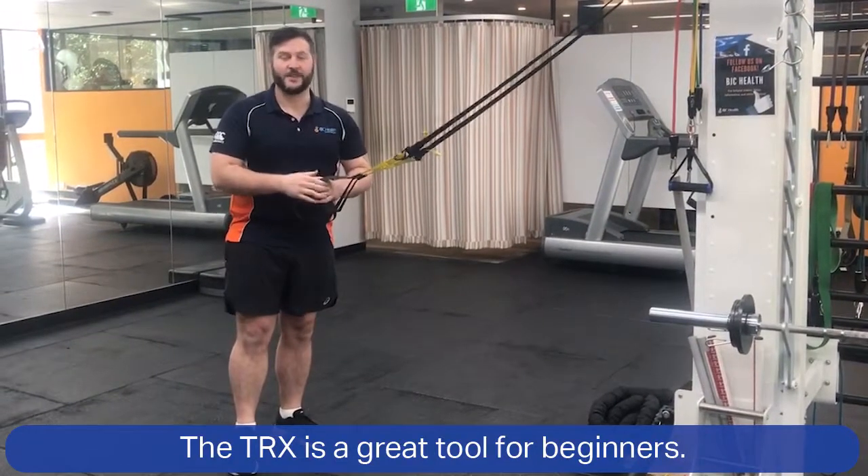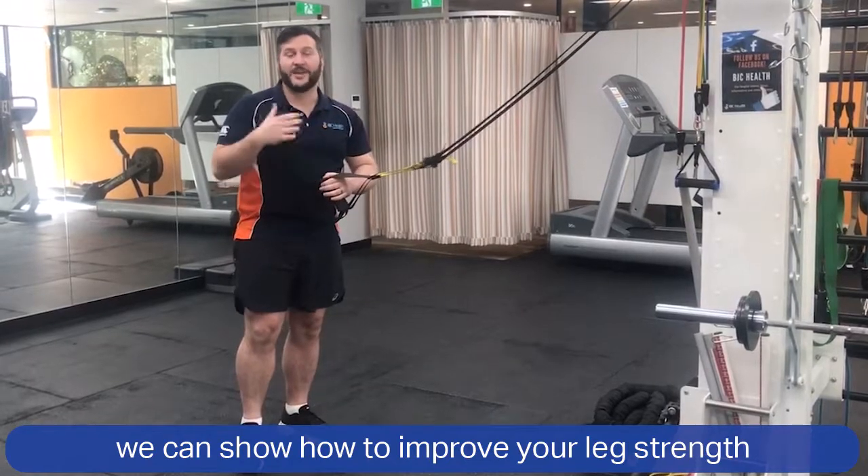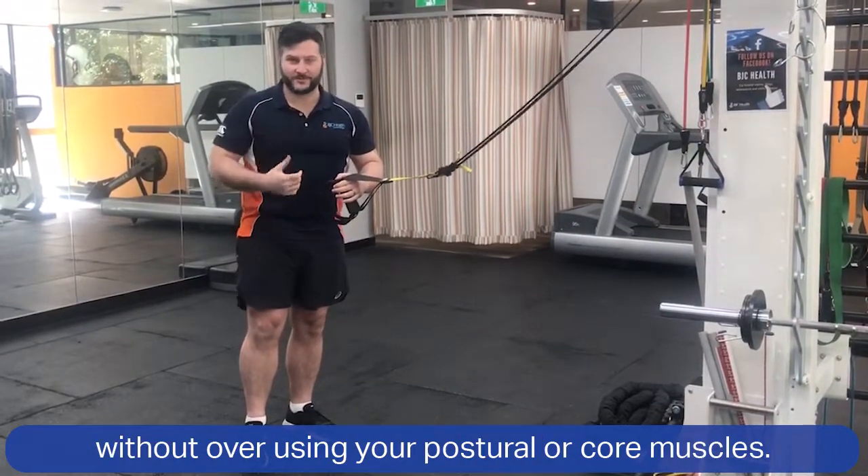The TRX is a great tool for beginners. With a number of exercises we can show how to improve your leg strength as well as your balance, without overusing your postural or core muscles.